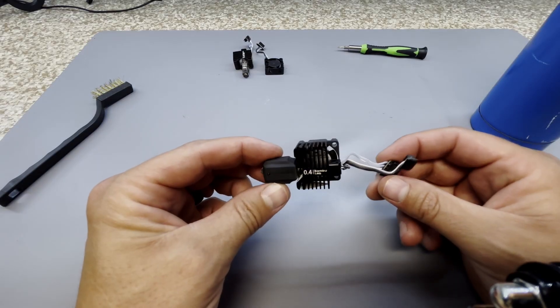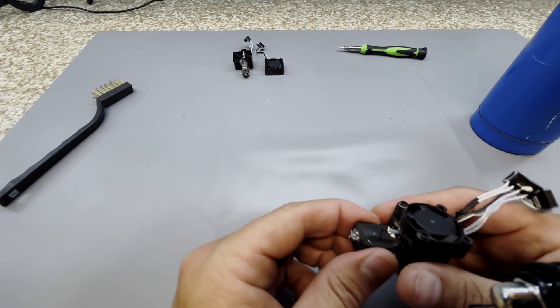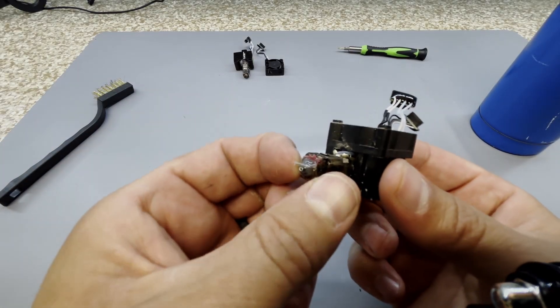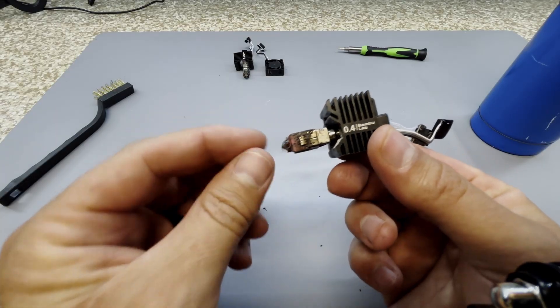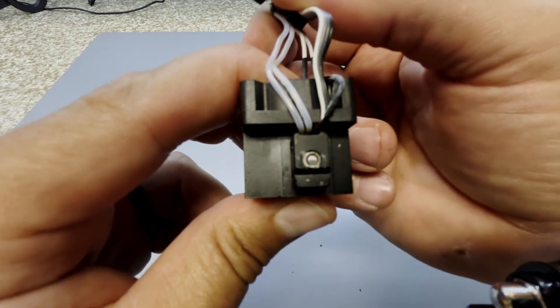This is a hot end from a Bamboo P1S printer. It comes with a fan. This is sort of a heat sink, and the nozzle sits inside of this little boot here. The problem lies right here — this gets gummed up over time and eventually junk gets stuck inside that nozzle and it becomes a big issue.